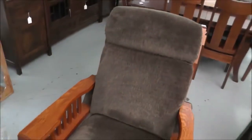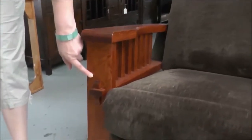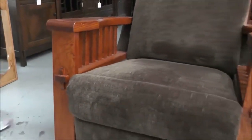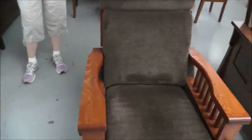It also has this beautiful mortise and tenon feature decor on the front, which really adds some nice detail, and also on each side of the wood trim.